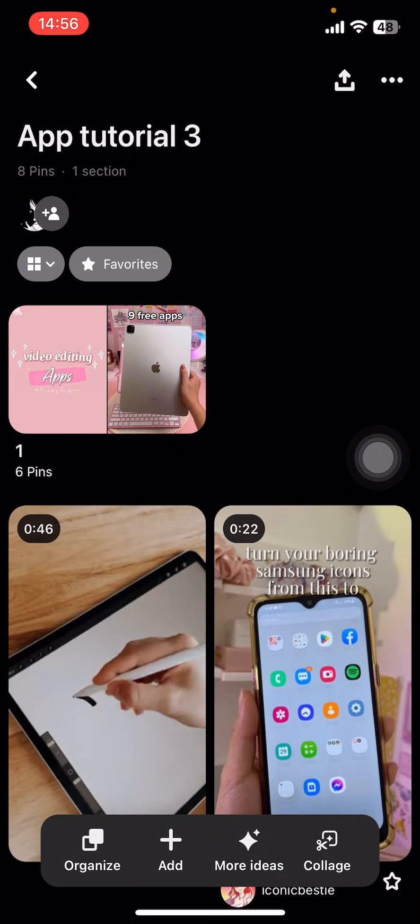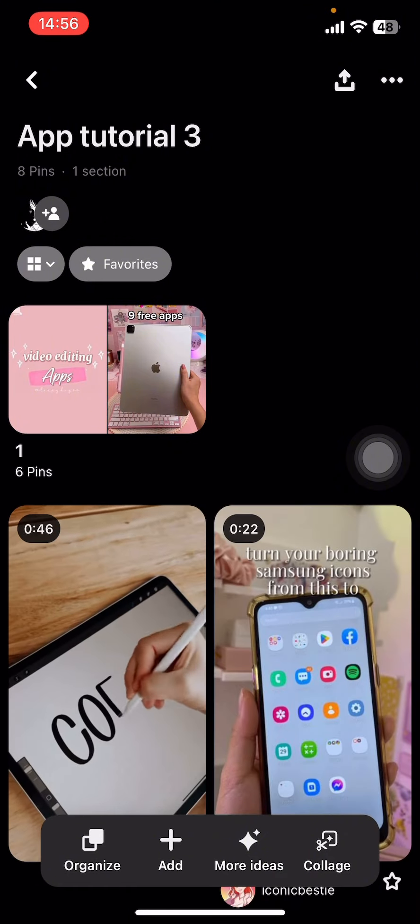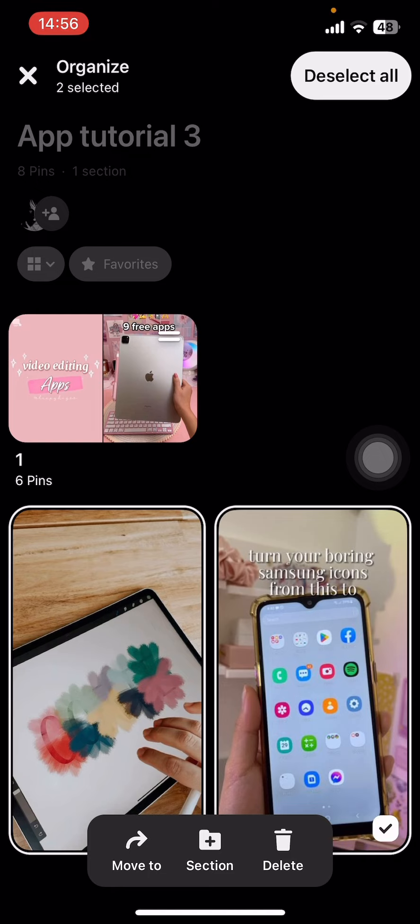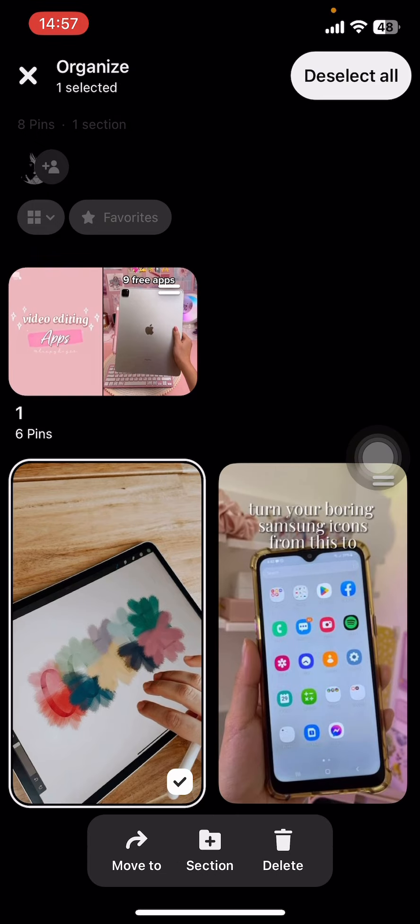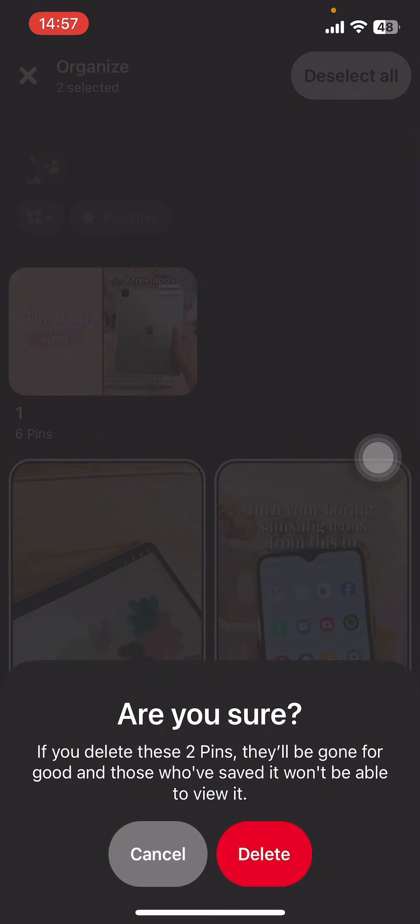Then all you have to do is tap on the Organize button. From the drop-down menu, tap on it, then tap on Select All. You can deselect them too if needed.